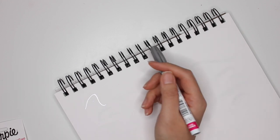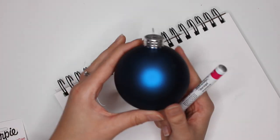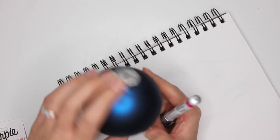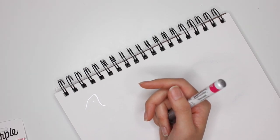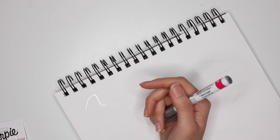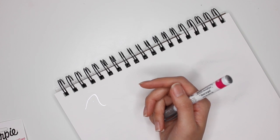I'm going to do the silver paint pen with the blue ornaments, and then gold with the red ornaments. My son loves the color blue, so all of his teachers are going to get a blue ornament.